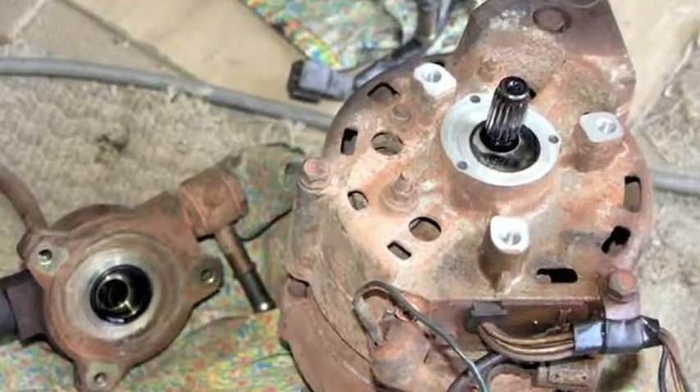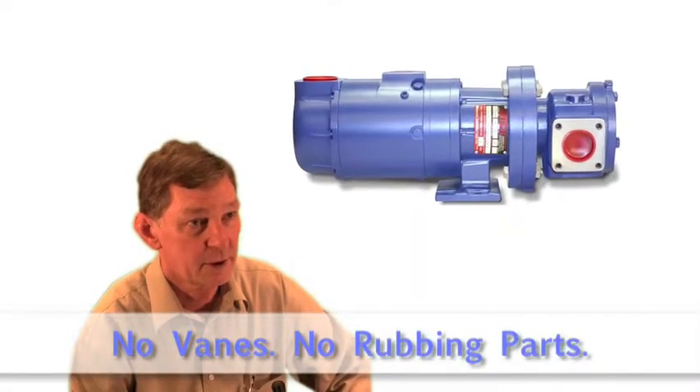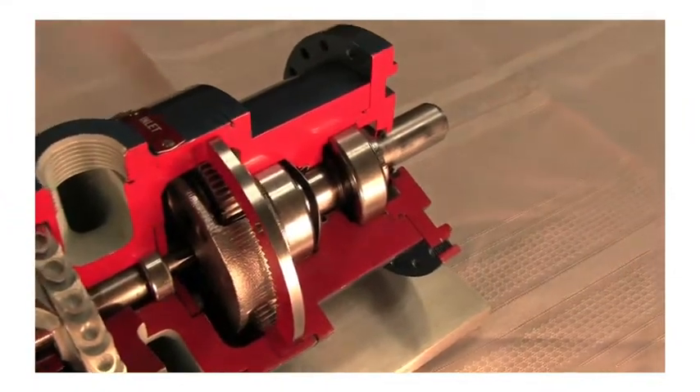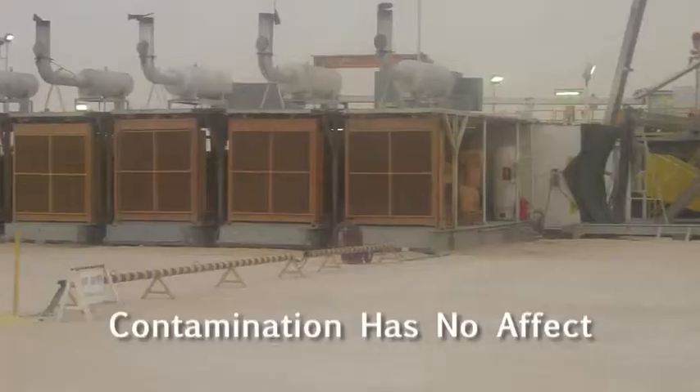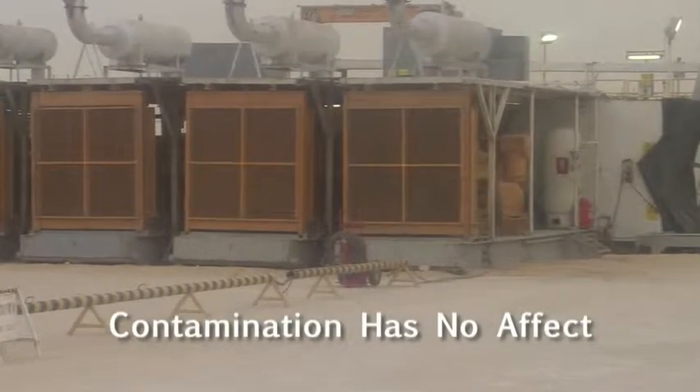In cold weather, vane motors are going to stick. The T30ML does not have that problem because there are no rubbing parts. Another problem with vane motors is contamination. The T30 is a turbine starter with large air passages, and you will not have that problem.